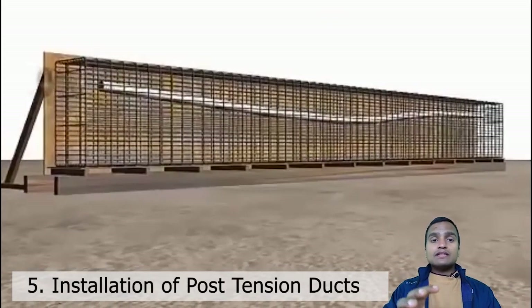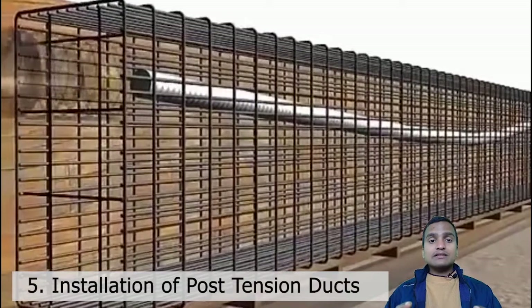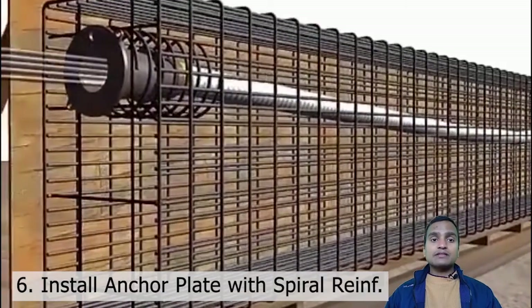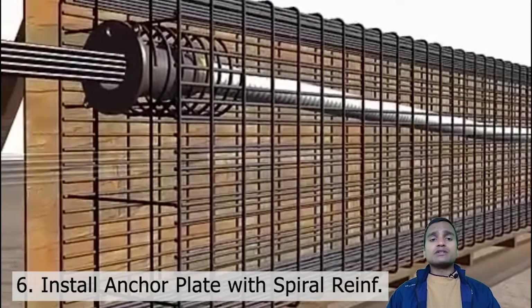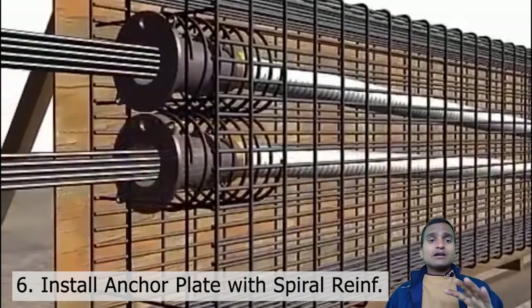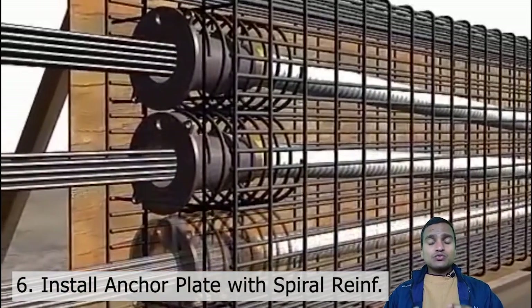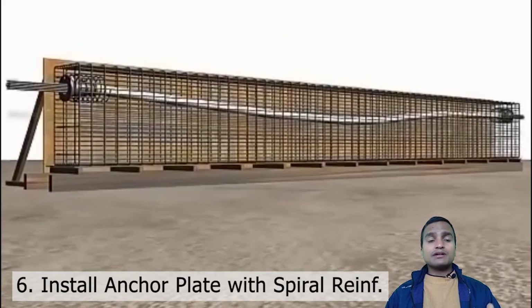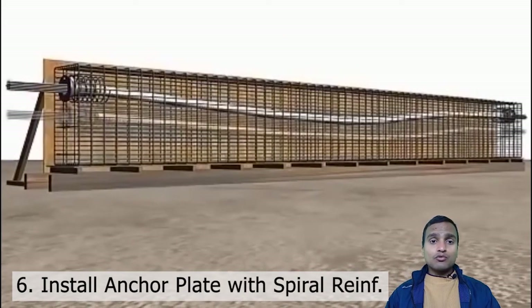All these ducts are placed in, and at both ends of the ducts we install anchor plates. In these anchor plates you can see a spiral reinforcement is also there. This anchor plate will get embedded in the concrete. As the number of ducts there are, that many anchor plates we have to provide at both ends.